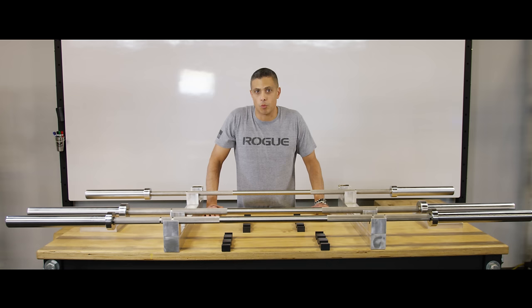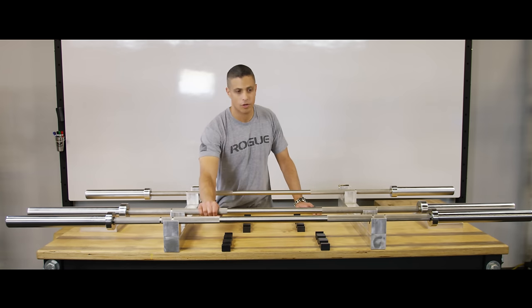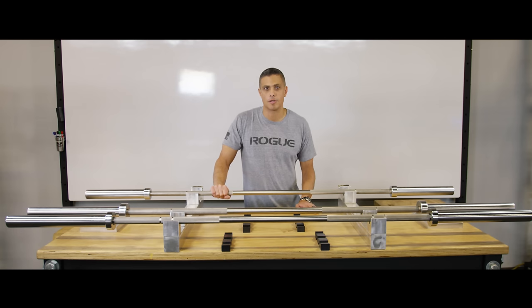So that's the stainless steel Ohio bar. Because we like the feel of this bar so much we're expanding the line. As you can see here we have a stainless steel men's Olympic weightlifting bar as well as a stainless steel women's Olympic weightlifting bar. If you have any further questions email team at roguefitness.com.